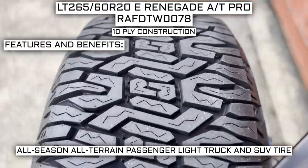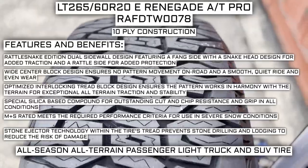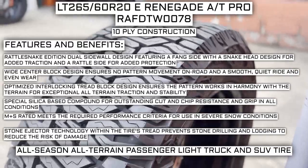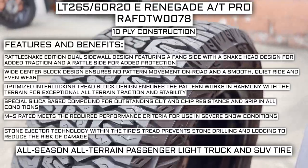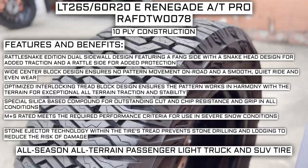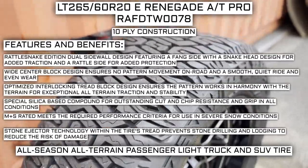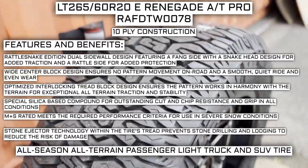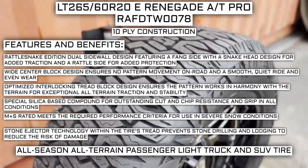Some of the manufacturer-listed features include a Rattlesnake Edition dual sidewall design featuring a fang side with a snake head for added traction and a rattle side for added protection. A wide center block design ensures no pattern movement, a smooth quiet ride, and even wear. The optimized interlocking tread block design ensures exceptional all-terrain traction and stability. A special silica-based compound provides cut and chip resistance and grip in all conditions. Mud and snow rated means it meets performance criteria for severe snow conditions. Stone ejector technology prevents stone drilling and lodging to reduce damage risk.